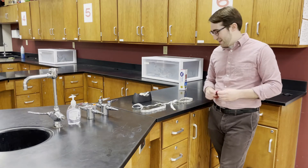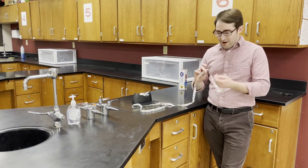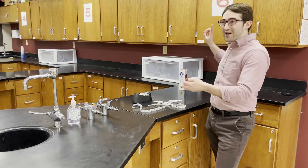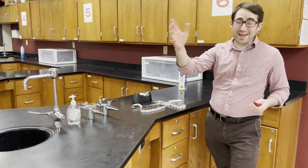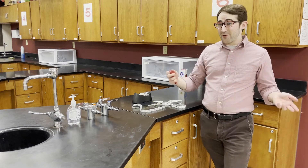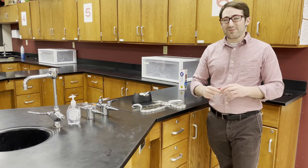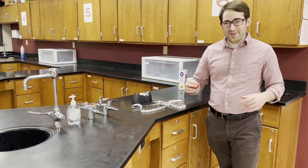So those are the two measurements we're going to be taking: how big the balloon is in circumference in inches, and how long it takes for the balloon to move basically eight meters. From that we can relate it to the acceleration, and therefore the force on the balloon. That's what we're going to be doing in the next step after that.